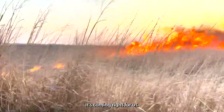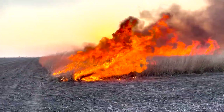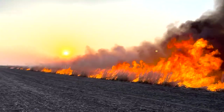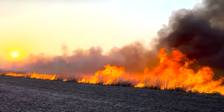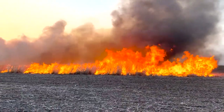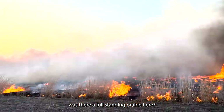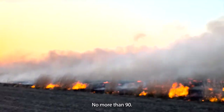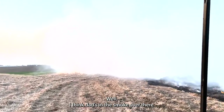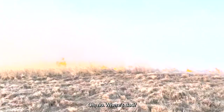It's coming right for us. I hope Dad's not on the other side of that. Ken, how many seconds ago was there a full standing prairie here? No more than 90. That is crazy — there's nothing left. I think Dad's in the smoke over there. That is the Indian grass. Where's Dad?